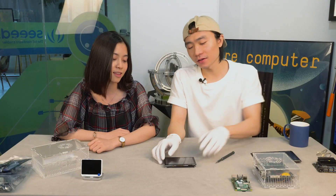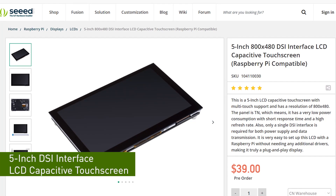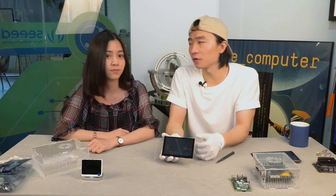Cool, what's next? Next thing is the 5-inch display for Raspberry Pi, which supports 5-finger capacitive touch. That's great. But will this be costly? I remember the 7-inch ones for Raspberry Pi sell at around $17. Yes, that's quite expensive, but we offer this 5-inch one at half the price. That's amazing.